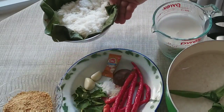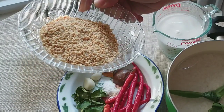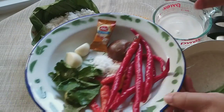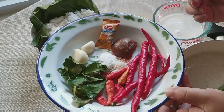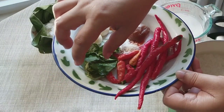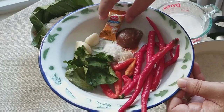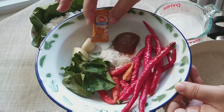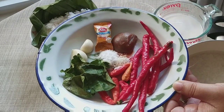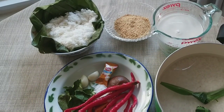Yang sudah saya kukus, nanti akan saya tumis. Dan ini kacang yang sudah saya sangrai dan haluskan, boleh pakai boleh tidak. Bumbunya untuk kelapanya: 6 buah cabai merah keriting, 5 buah cabai rawit merah, 6 lembar daun jeruk, 2 siung bawang putih, terasi boleh pakai boleh tidak, gula merah, garam, dan kaldu bubuk juga boleh di-skip.